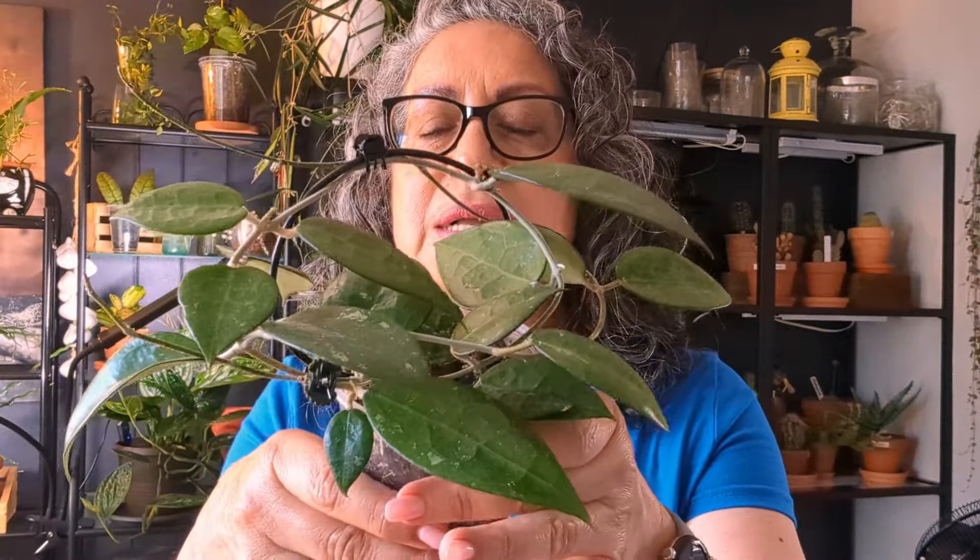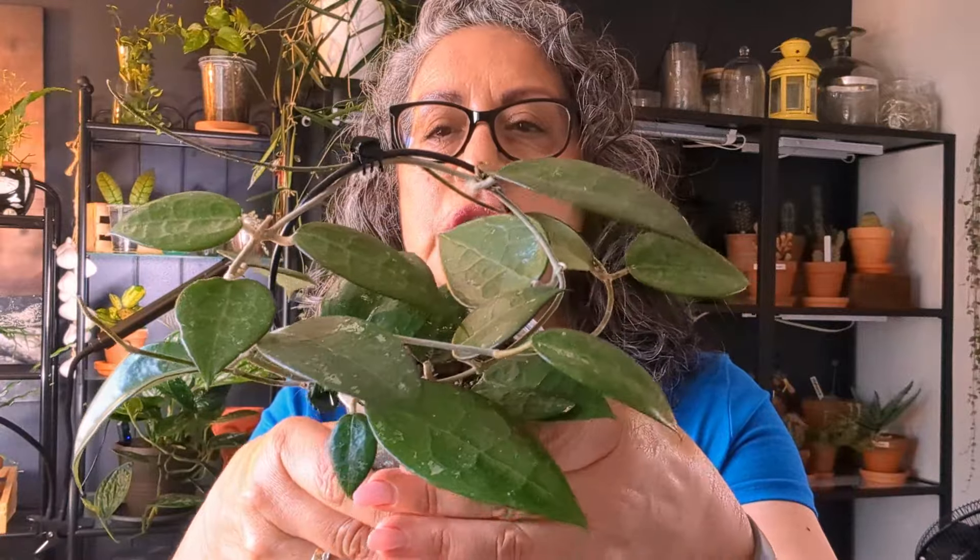The first one is my Verticillata Black Margin. If anyone has seen my video of when I bought it, please go look at that first if you haven't. It has grown a great deal — I think I had about three or four leaves only, and now look how much it has grown. Although I've noticed that the black margin is not as prominent as it used to be, I've put it in my south-facing window so I think it should come back.